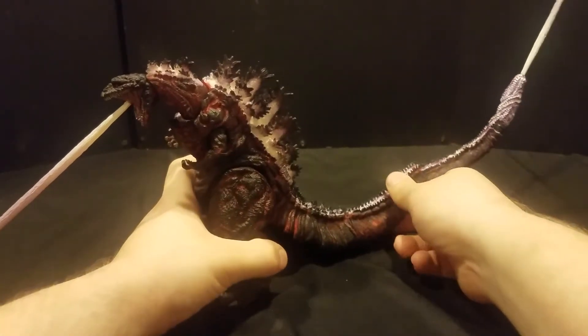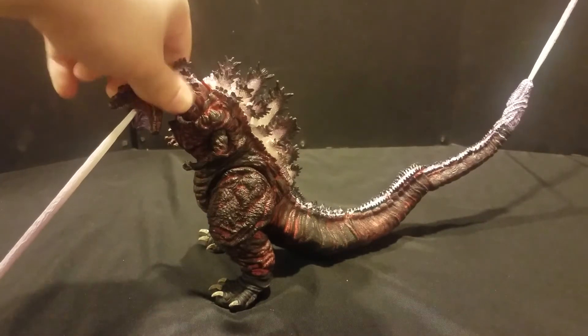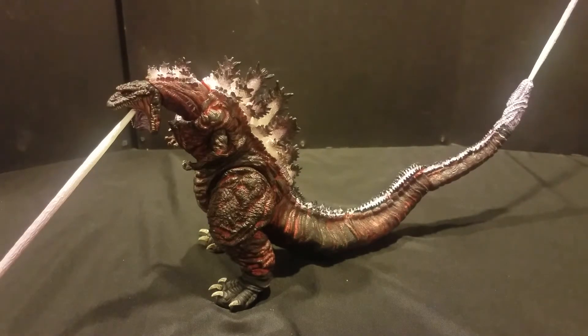Anyway, if you liked Shin Godzilla, you owe it to yourself to go pick this guy up. He's pretty affordable. No, he's not the most poseable thing ever — he's got a lot of joints, they just don't do much. But I don't really find that to be a bad thing, because you just put him on top of your bookshelf, he's not gonna fall over, he's incredibly stable once you get him posed, and he's going to look incredible. Hope you've enjoyed this weird little side tangent. Thank you for watching, and I will see you guys next time.